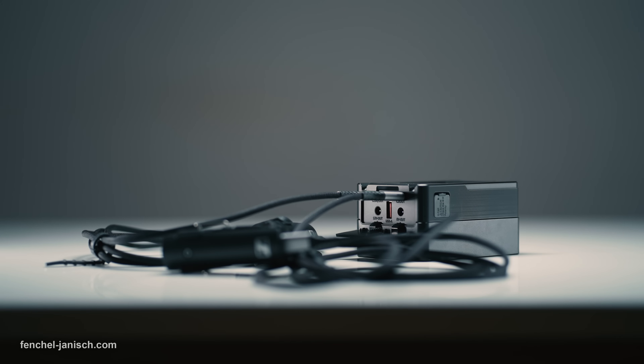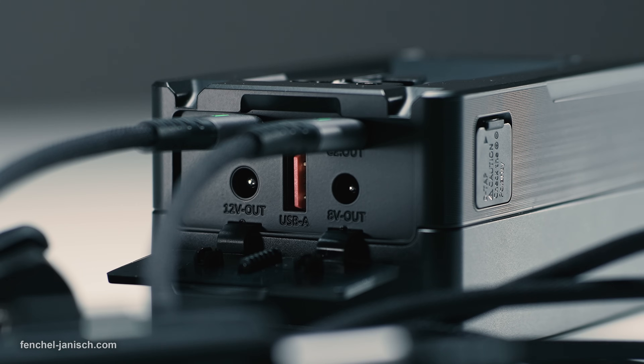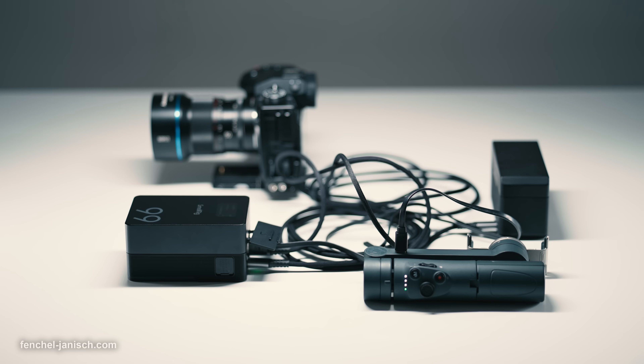Additionally, the device has a D-Tab output on the top right side, which also has a rubber cover for protection. The main advantage of having all these different outputs is the possibility of powering multiple devices at the same time without a drop in voltage.